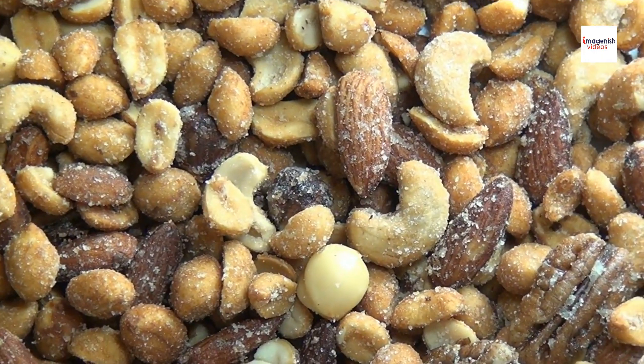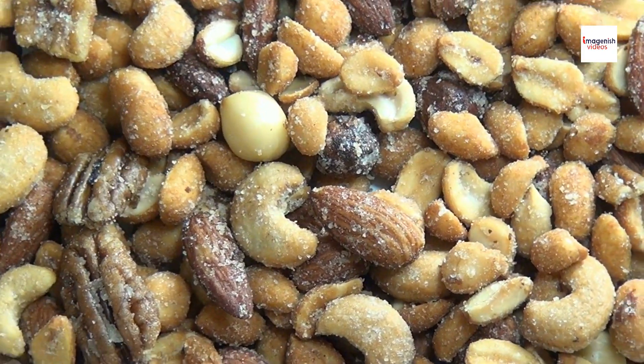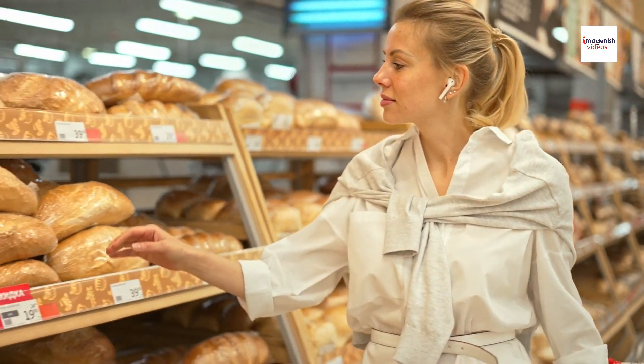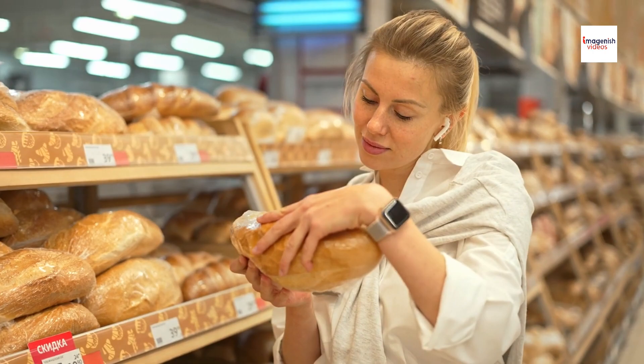While Chinese pineapple buns are considered a treat, they're also a source of essential nutrients, including carbohydrates, proteins, and fats. When enjoyed in moderation as part of a balanced diet, these pastries can provide energy and nourishment, making them a satisfying snack or dessert option.